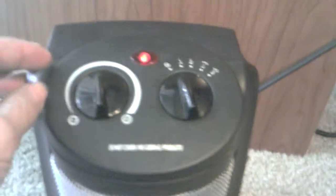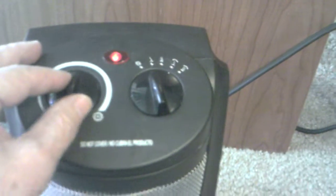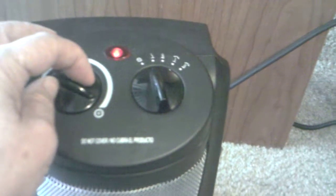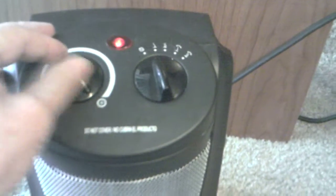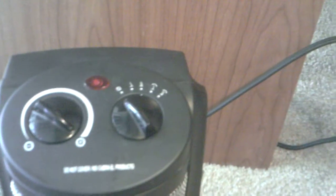Now, this is actually the temperature control — it controls the amount of heat that's put out. And this is the fan. And this is the on/off switch right here.